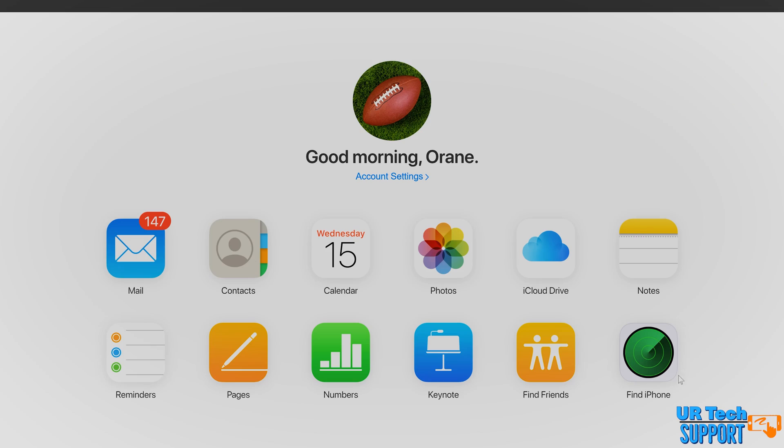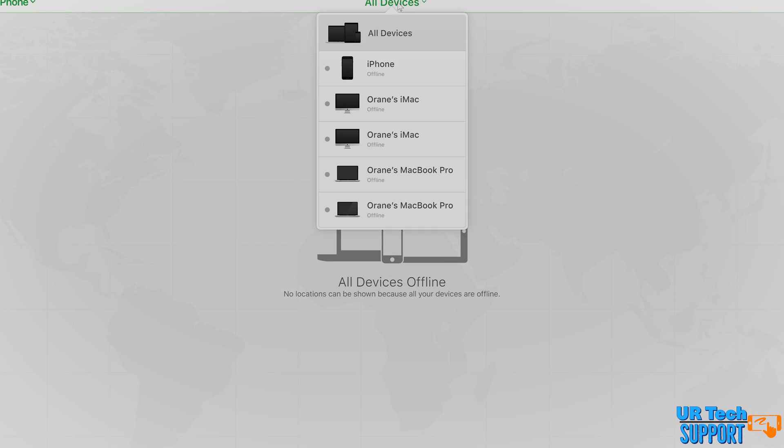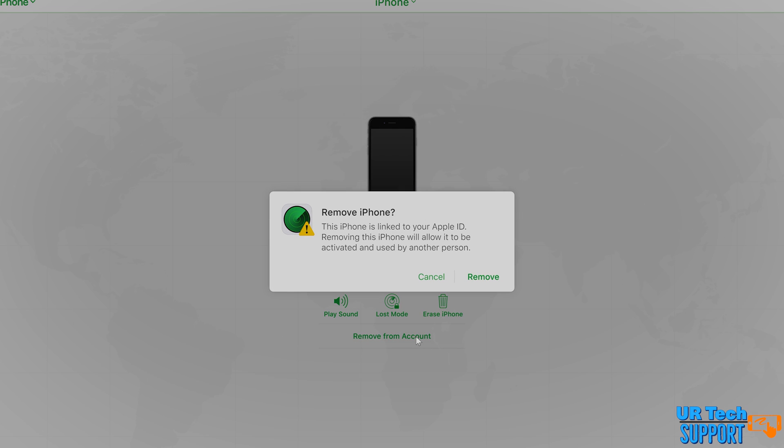Not all the time will you get an error specifically telling you the activation lock is the problem. In most cases, what you can do is sign into your iCloud account, go into the Find My area, go to all your devices, select the Apple Watch, and remove it from your account. Then reboot the device and try pairing once more. If you have an older watch from someone else or one sitting in a drawer, make sure you remove it from the account, completely wipe it, and try to pair it again. Nine out of ten times, that helps fix the pairing issue.